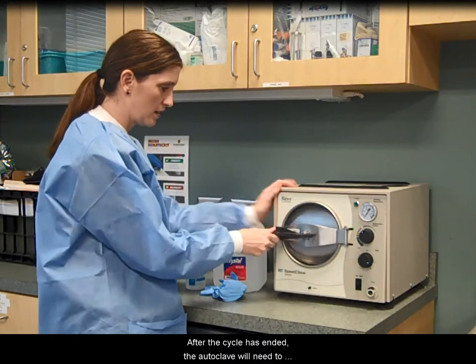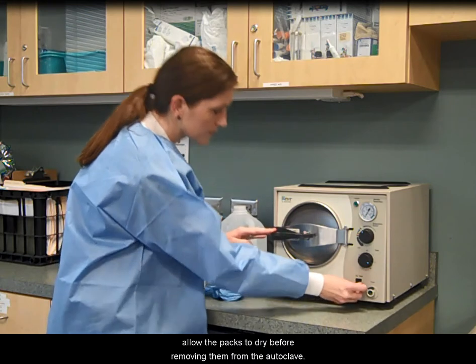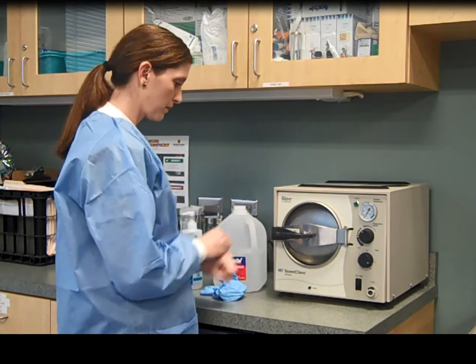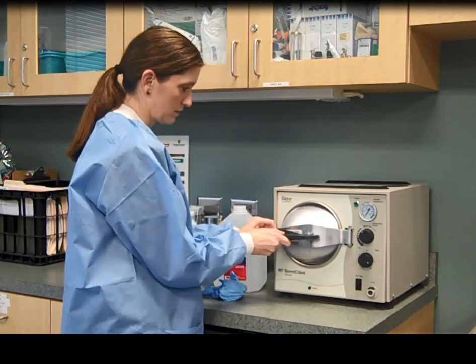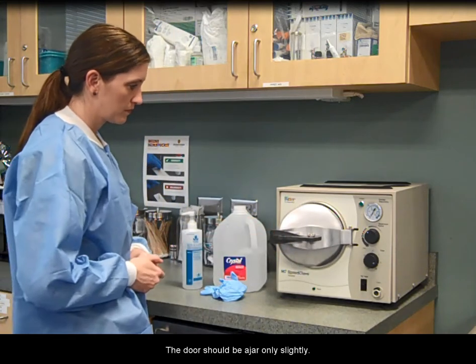After the cycle has ended, the autoclave will need to vent. Open the autoclave door to allow the packs to dry before removing them from the autoclave. The door should be ajar only slightly.